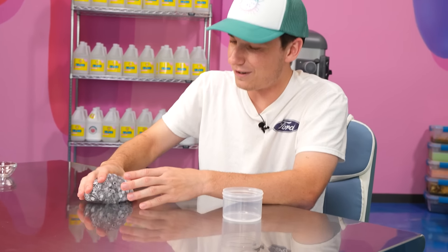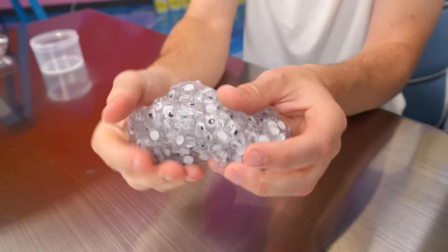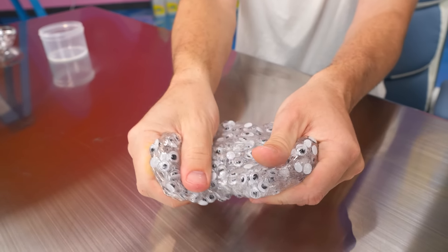Oh gosh, and hopefully it mixes in together. This slime is kind of cursed, because googly eyes are a little bit sharp, and frankly a slime made of eyes is just really creepy looking.